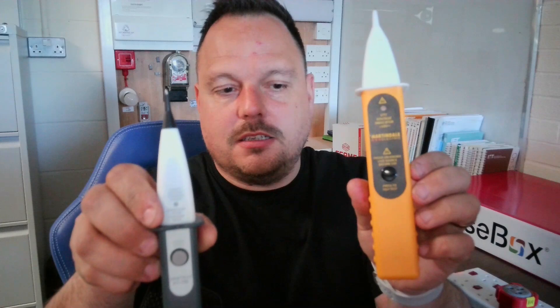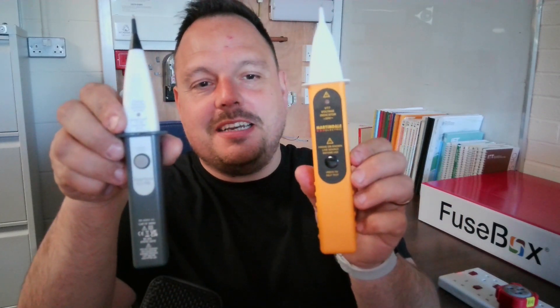Now the Martindale one — it's slightly bigger, as you'll see if I hold them side by side. It's the VT7, and these have been out quite a while. You need to prove it on a known live source first before you operate it — that's clearly stated on the device. It will detect voltage above 50 volts. If I hold the test button down, that's just a quick check to confirm the battery is okay. It operates at 50 to 600 volts, is CAT 3 to 600 volts and CAT 4 to 300 volts, and is rated to BS EN 61010-1. It feels nice and solid — they both feel good in your hand, giving you a bit of distance from any of the live parts that could cause you an issue.